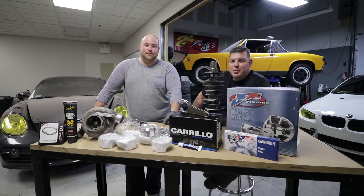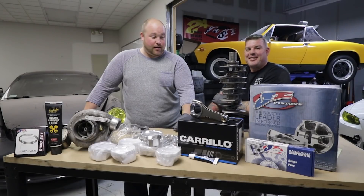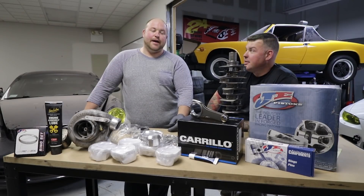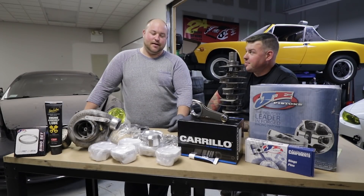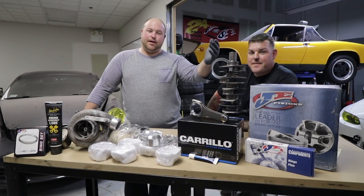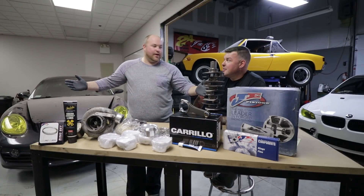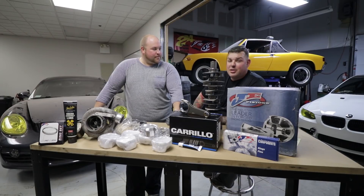What's up guys? Welcome back to Boost Brothers Garage. Yeah, long time no see for Zach over here. Sorry, I moved. We'll explain more later. Anyway, we're back on the Cayman, which is really exciting — I know a lot of you guys have been begging for Cayman content. It wasn't for lack of effort; we were waiting on the crankshaft, the rods, and a couple other odds and ends, and here they are. We're super excited to show you and start some assembly.